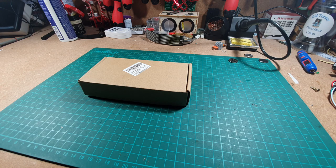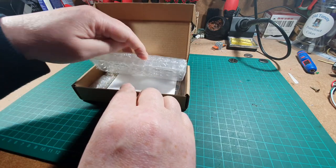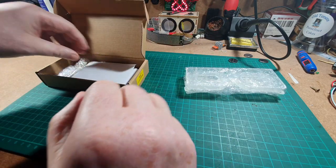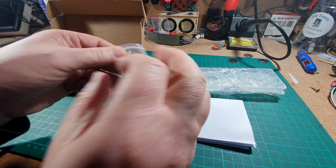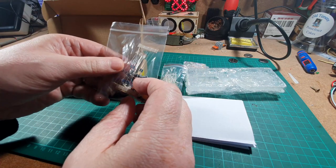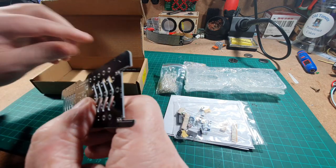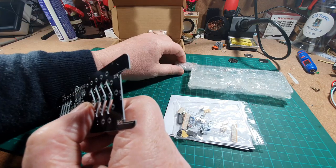Hello again and welcome to another kids build. Looking forward to this one. It is a pair of glasses in there. What else we got in this box? Instructions, I would presume. Bag of LEDs, two little batteries, bag of components, the actual circuit board itself which is in the shape of the glasses, and a screwdriver.